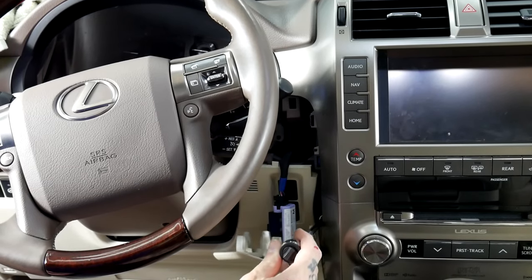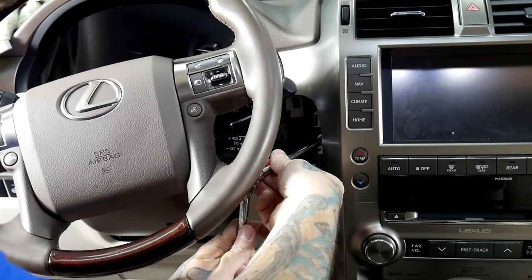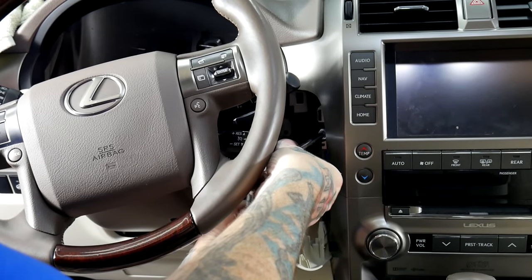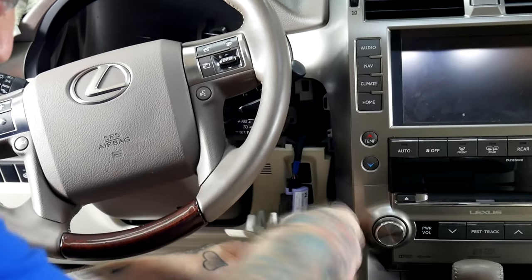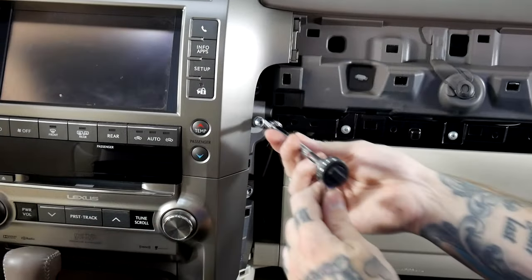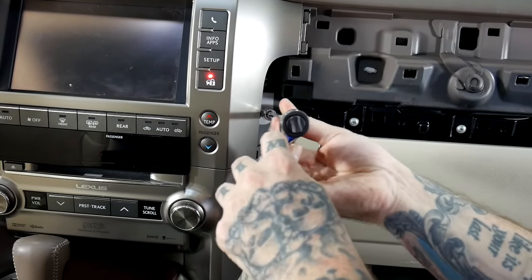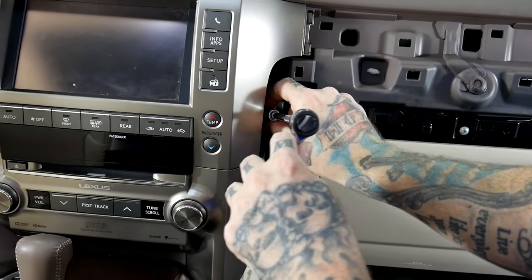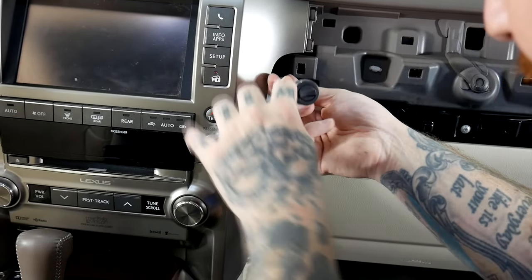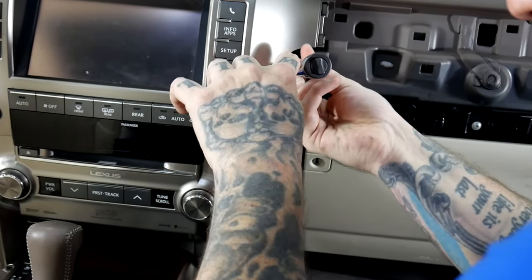There are three 10 millimeter bolts. We're going to use our 10 millimeter socket wrench and socket and go ahead and remove these. It's kind of hard to get to, but able to get to it. Same thing on this side — three 10 millimeter bolts. These are what actually hold the screen and the radio base in.